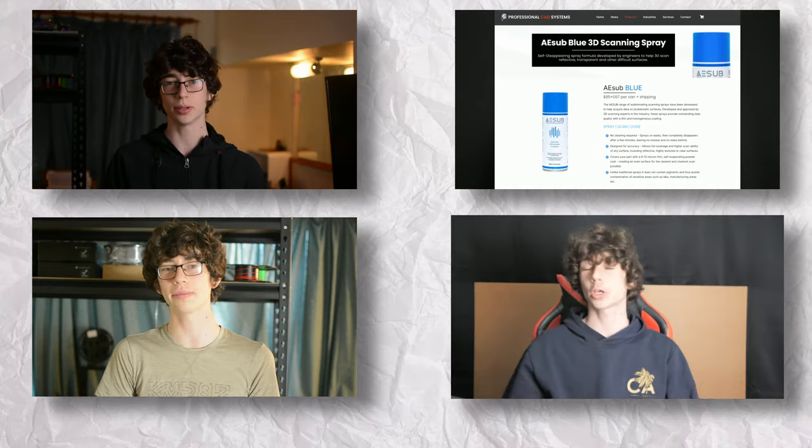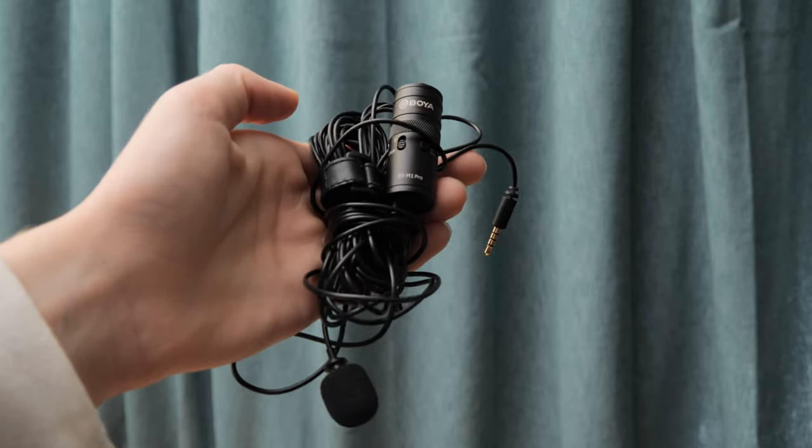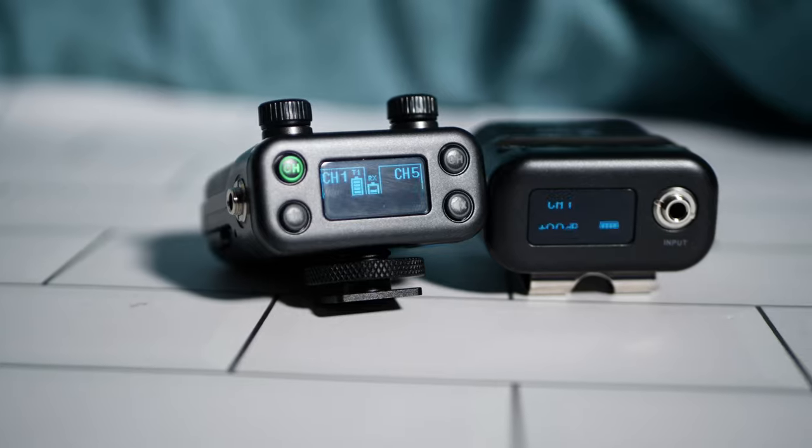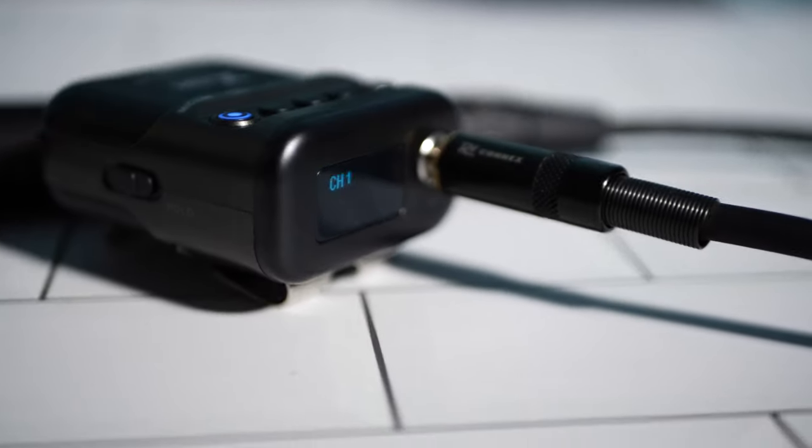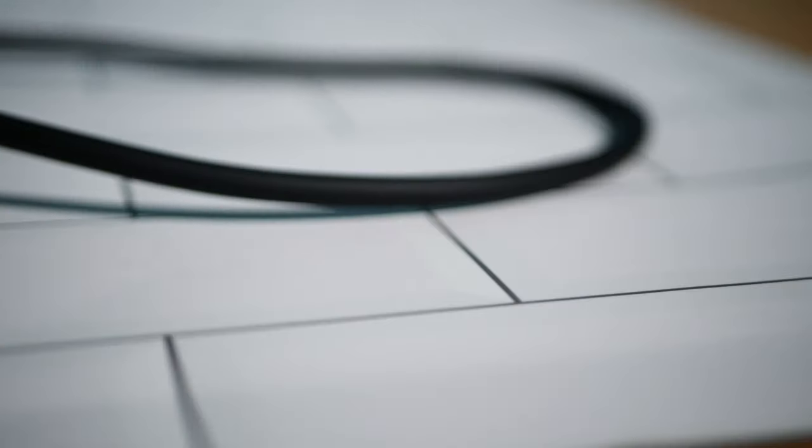When I first picked up this mic in March of last year, I used it for most of my videos. However, I eventually switched to a lavalier microphone and stopped using it. Now, thanks to the X5U5 wireless audio system, I've started incorporating it into more of my videos again. This means I can now have a completely wireless shotgun mic set up wherever I want without the hassle of dealing with wires.